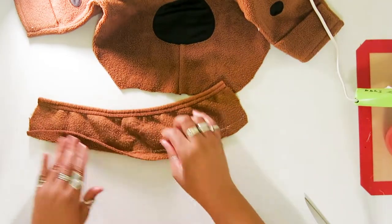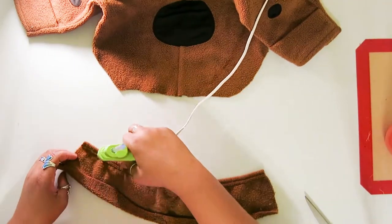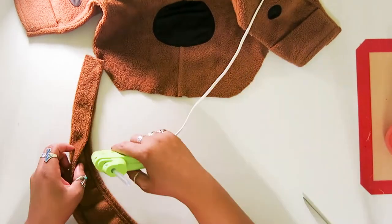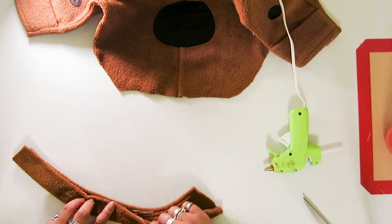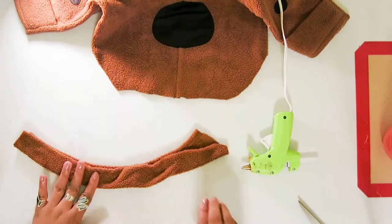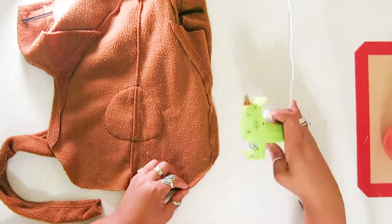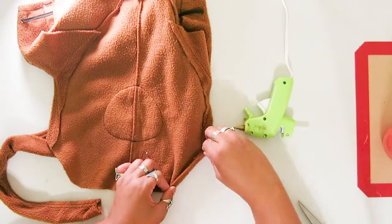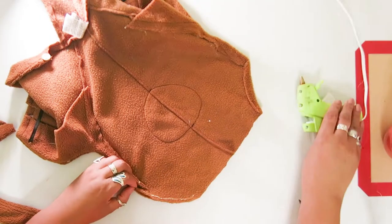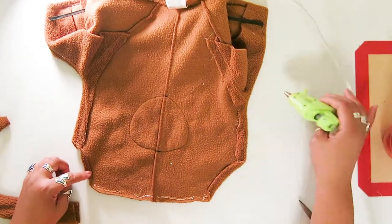And I'm using a piece of material that I cut off earlier to create a tail. I put the head piece on the front of the costume and you're done.